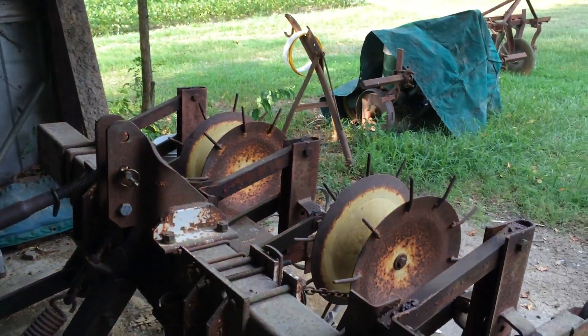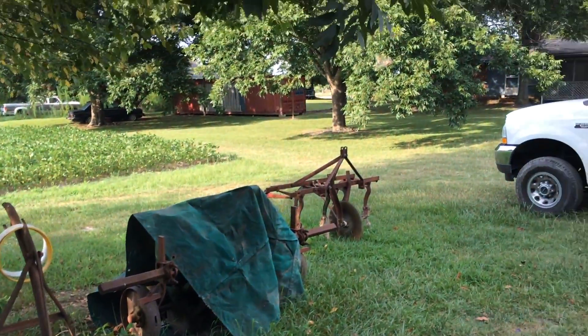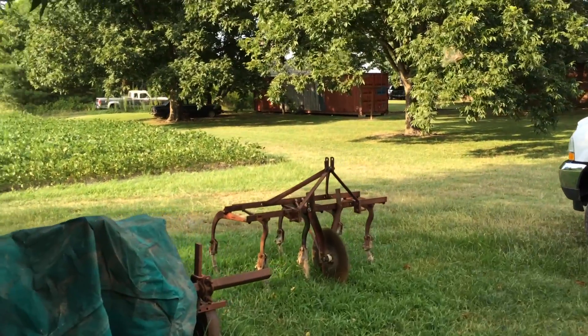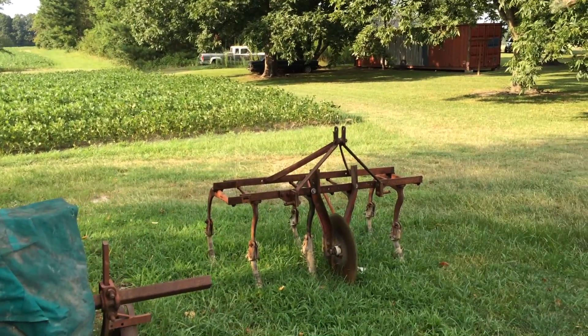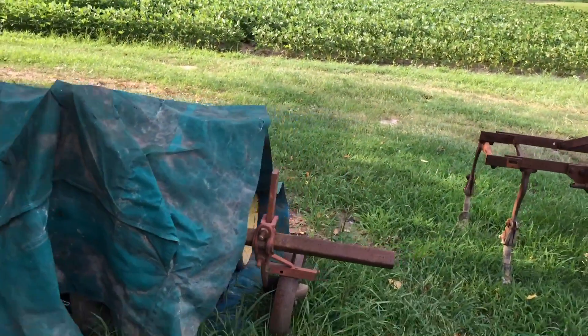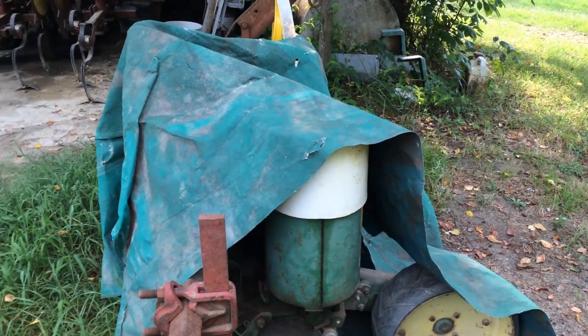Anyway, this is the cultivator I was using — it's a Noble Danish tine. And then there's my other cultivator that I use too — it's a Ferguson stiff-leg, that's what I call it. You know, 28-inch rows. And of course, under the green tarp, there's my 71 flexi-planters. I'm not going to take them off because you never know who might live in there.